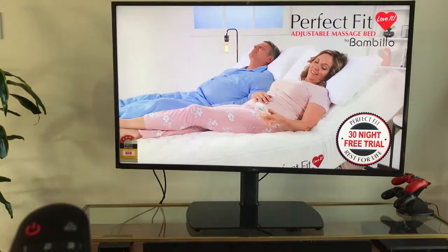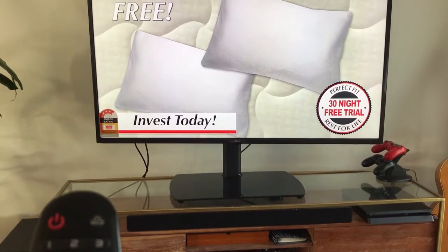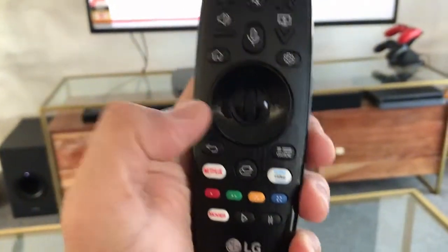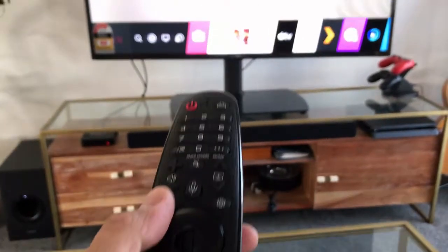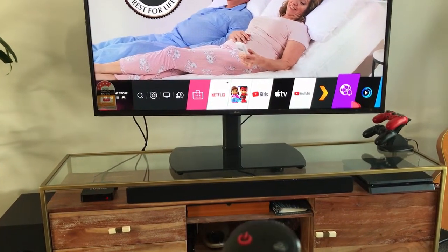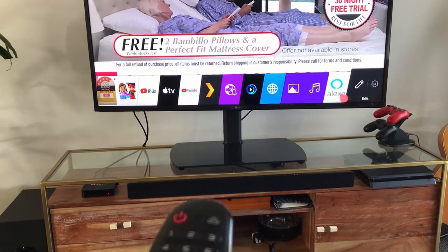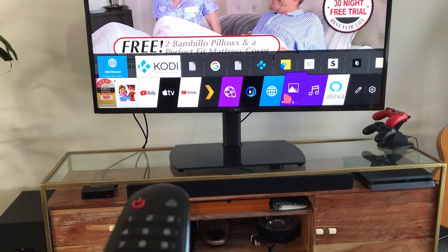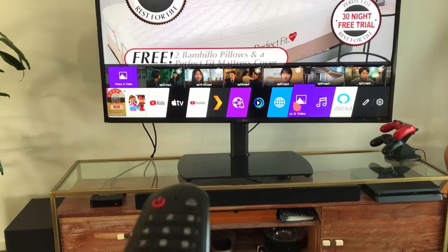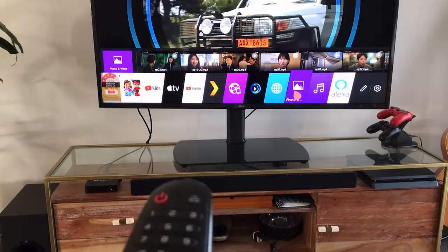I don't have Alexa or Google Assistant, so I basically use this as a TV and for apps. If I press the Apps button and go Home, you can see the apps pop out — Netflix, YouTube Kids, YouTube, and TV NZ since I'm in New Zealand. You can jump to the app store which runs on WebOS — it's different from Android and iOS.